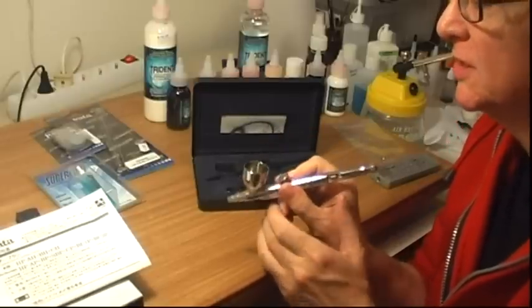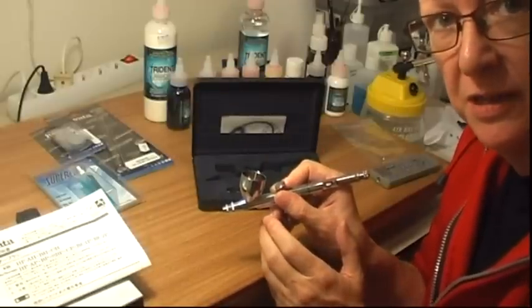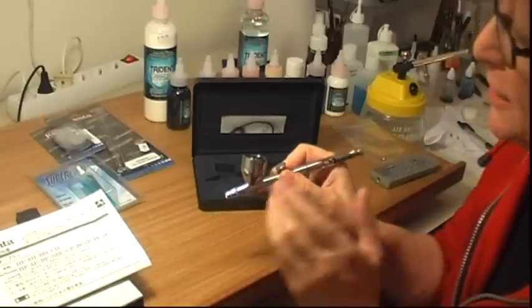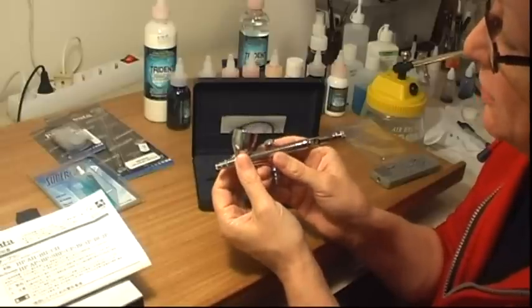It's got a 7mm cup. I'm a bit worried about that because of the size of it — I won't know until I try using it. But I decided that the HPB Plus, which had a 1.8mm cup in it, was too small. You can put a little amount in a big cup, but you can't put a big amount in a little cup. So it's got a 7mm cup.